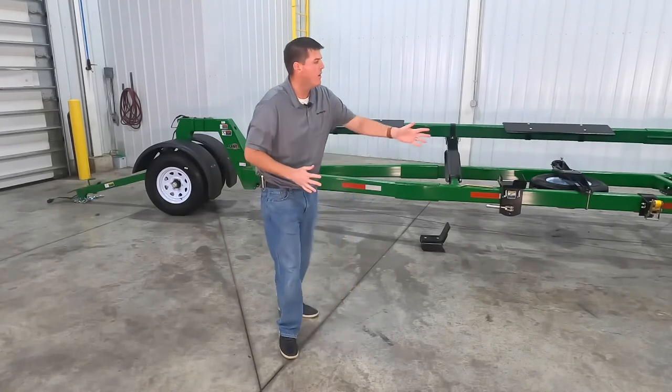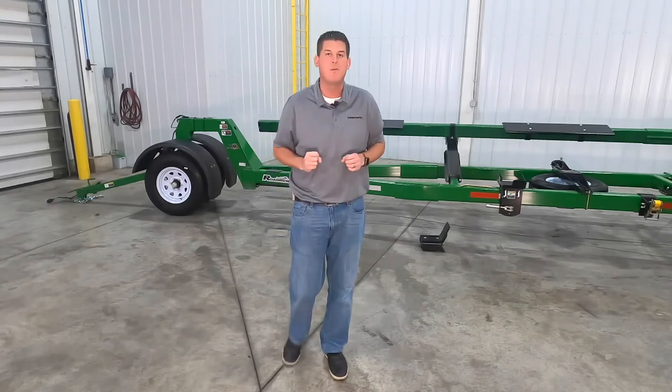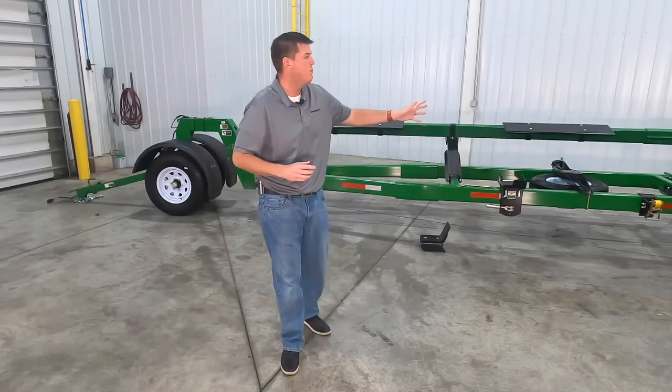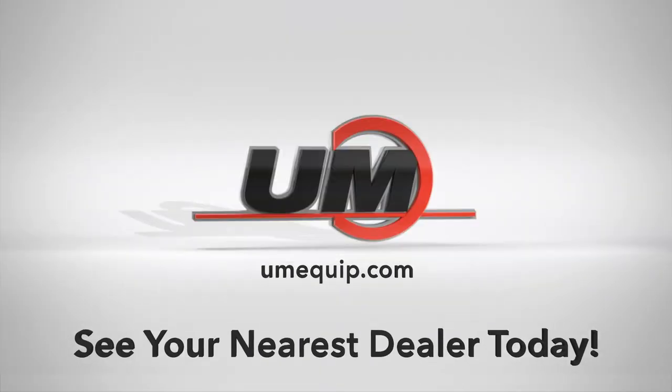If you're continually traveling a lot of miles each year or you're regularly moving at highway speeds the Roadrunner header transport is the right fit for you. For more information we invite you to visit UMEquip.com or see your nearest dealer today.